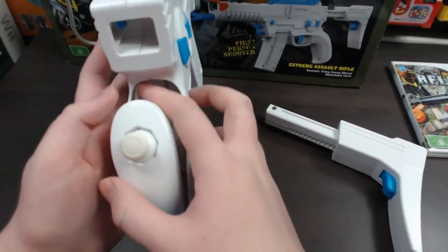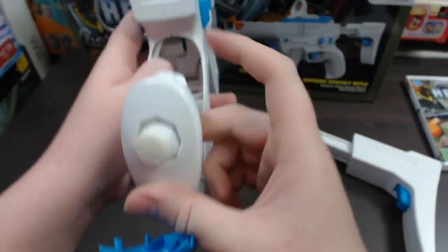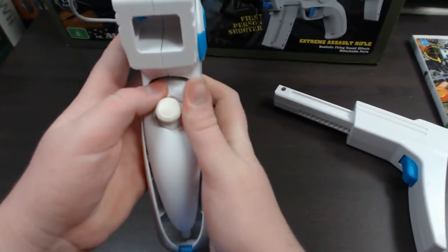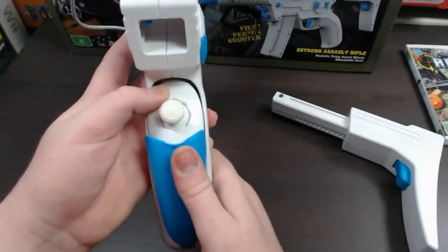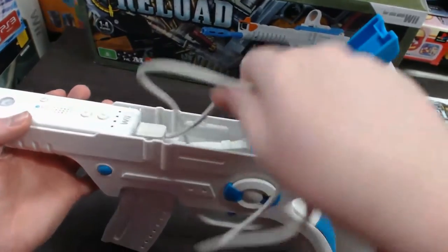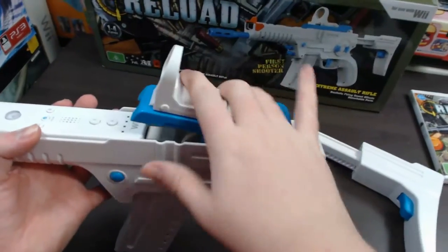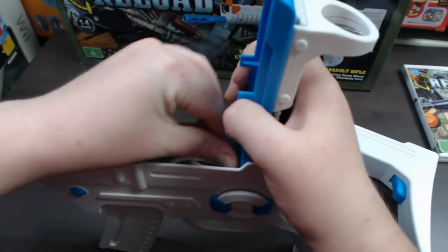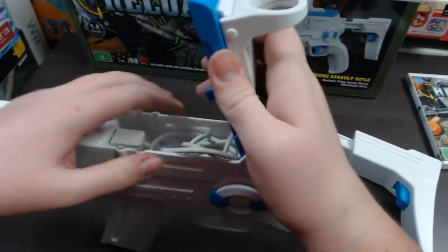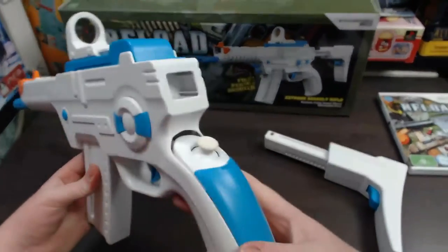The reason you need to get this perfectly right is that if you don't, the buttons back there won't hit the buttons on the back of your Nunchuck. So you put it there, clip it shut, and from this angle you can take the cable and put it into that gap so it's all nice and neat. When you're done, you close this up and that's ready to go with the Nunchuck loaded.